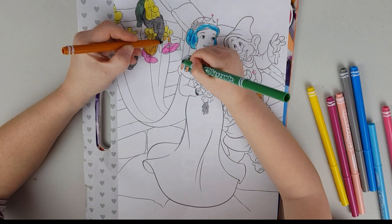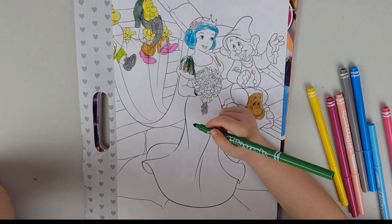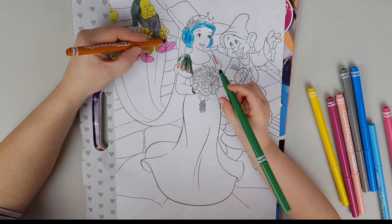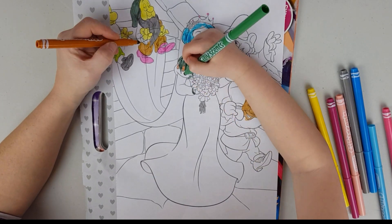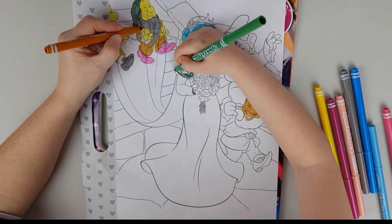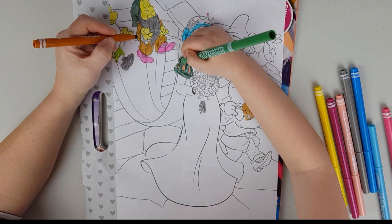I must tell you guys, those pens smell cool — maybe apart from the root beer float. What do you think, Maya? Scented, yeah, but it doesn't smell very good, does it? No, I will never use that one. And when the picture is finished, I expect it to smell so good!